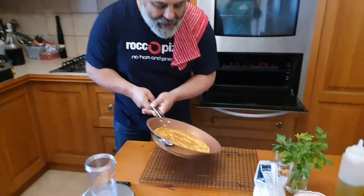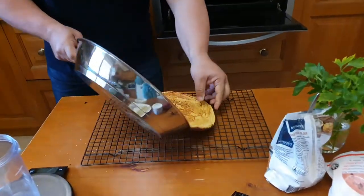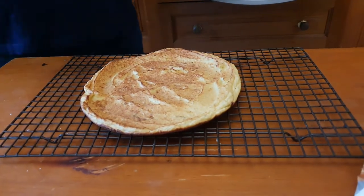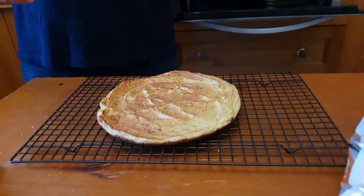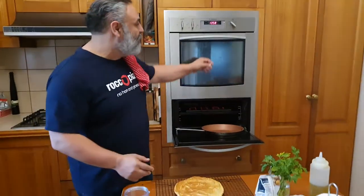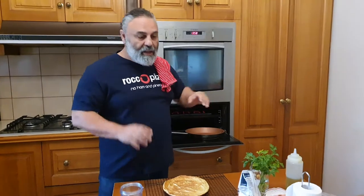Very excited — let's see if it worked. Oh yeah! Welcome to Rocco's sourdough research and development kitchen, but no sourdough in sight today. In fact, no wheat in sight today.